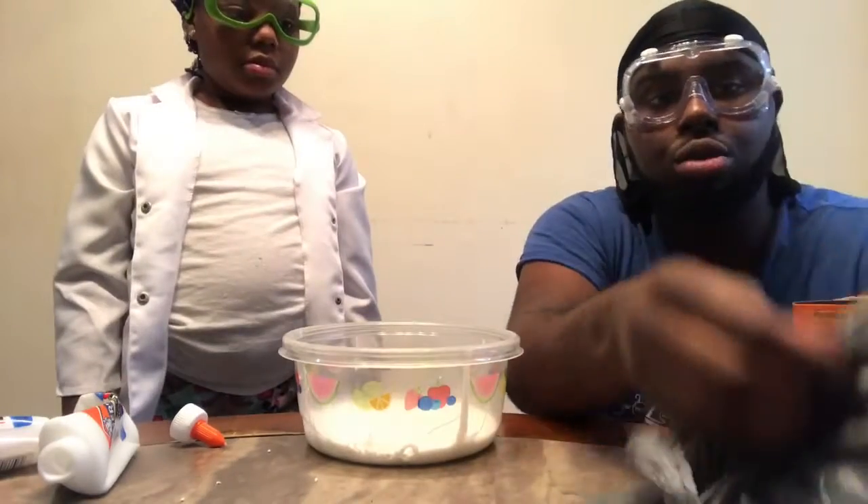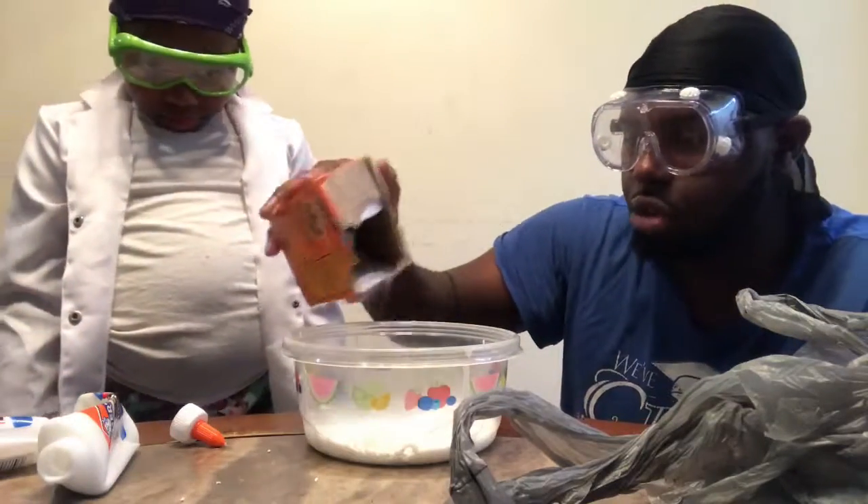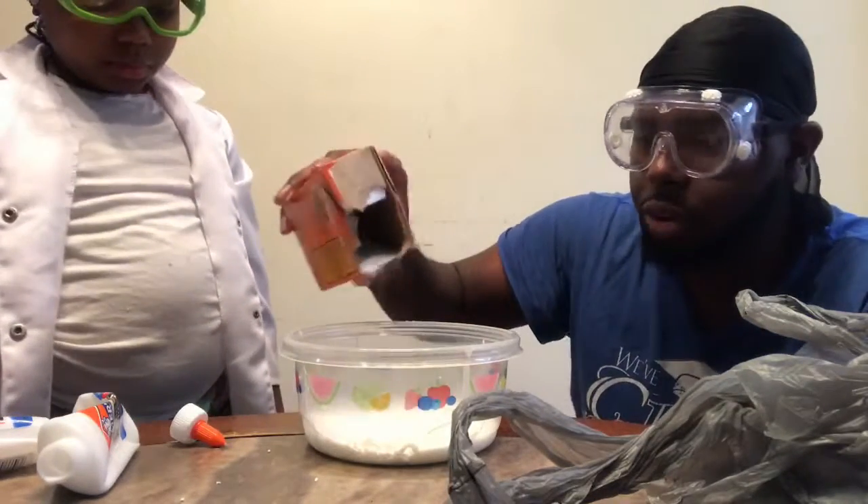Believe it or not, this is the same baking soda we used three to four months ago when we first made our first recipe. It's always good to keep some stuff so that you can reuse ingredients and materials — you never know what you're gonna need in the future.